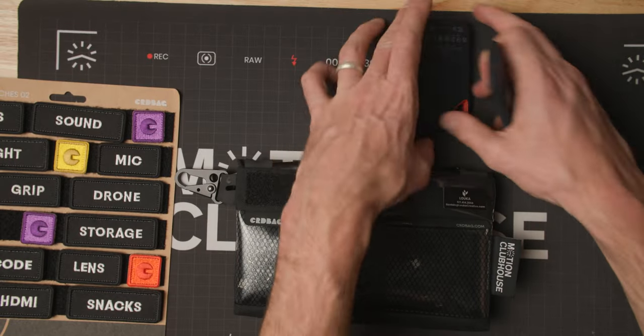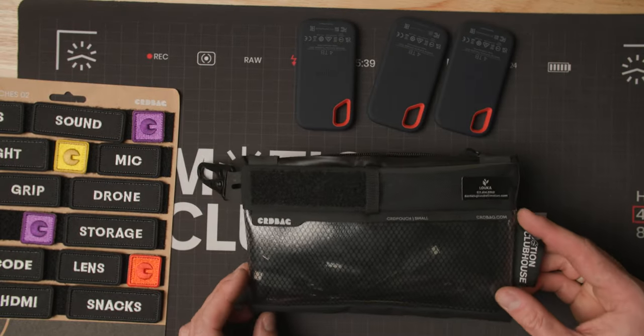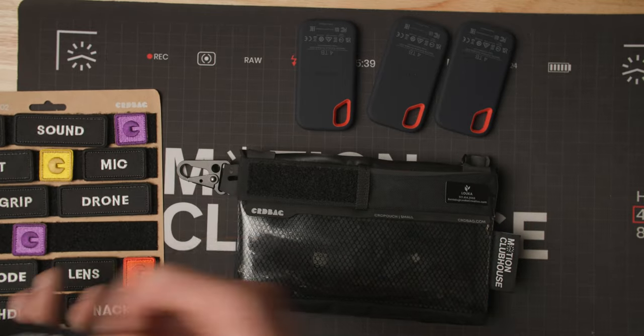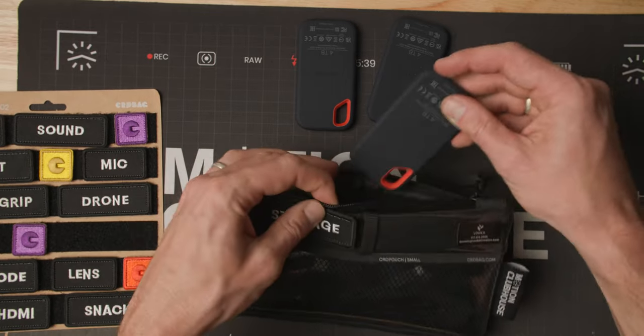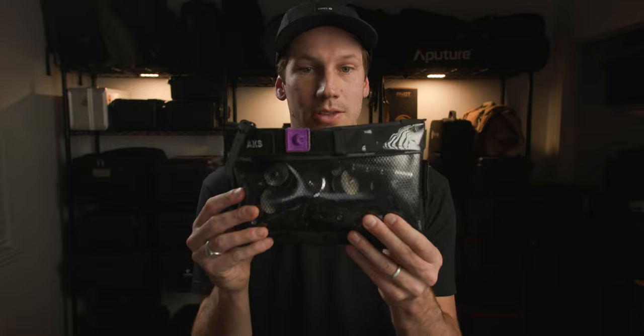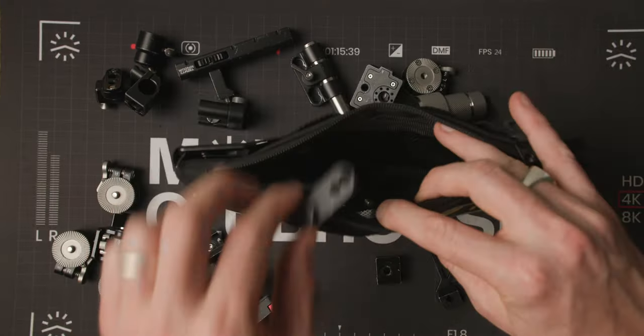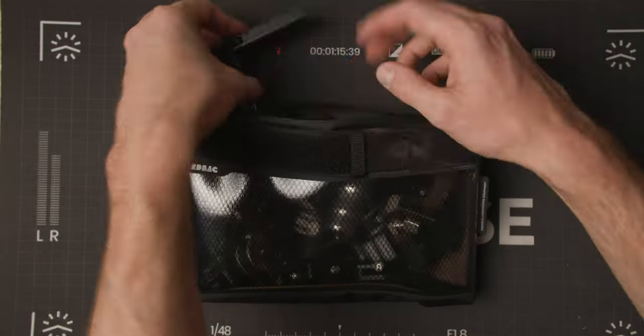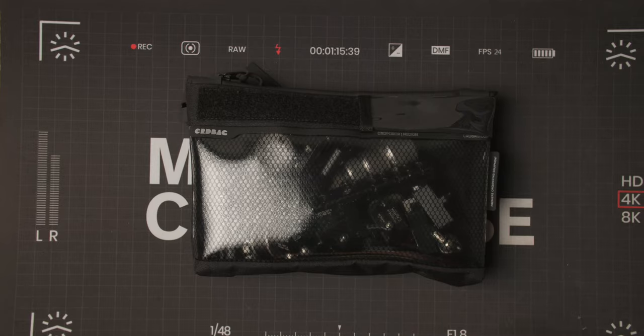This one is also on the smaller end. I use this for my SSDs when I'm traveling and working on the go. As you can tell, it says 'storage' right here. This one over here I'm using for just general accessories — it's full of all different types of pieces of grip and things I can rig onto a camera. I really like the fact that it's transparent again so you can see exactly what's on the inside.